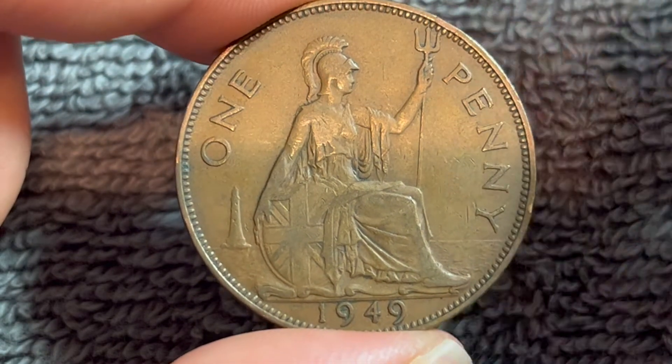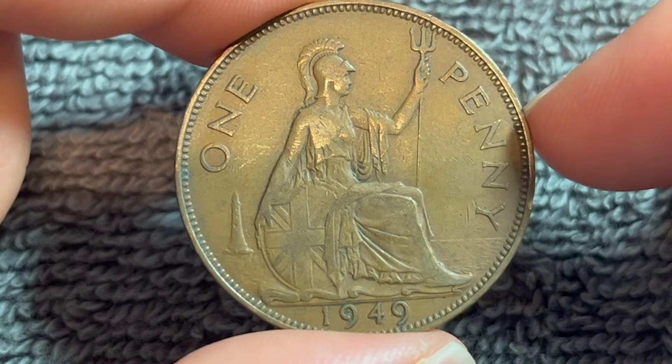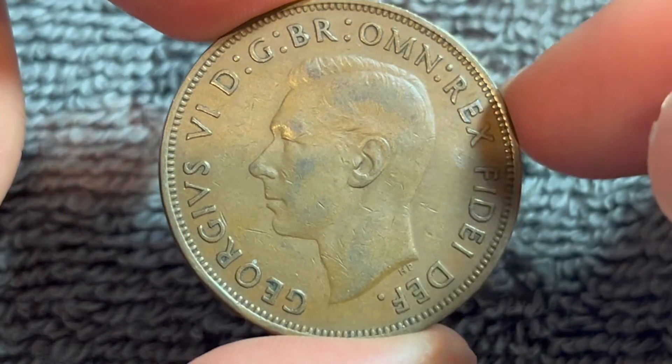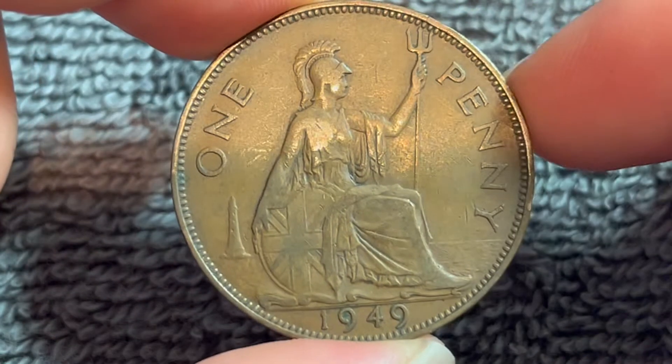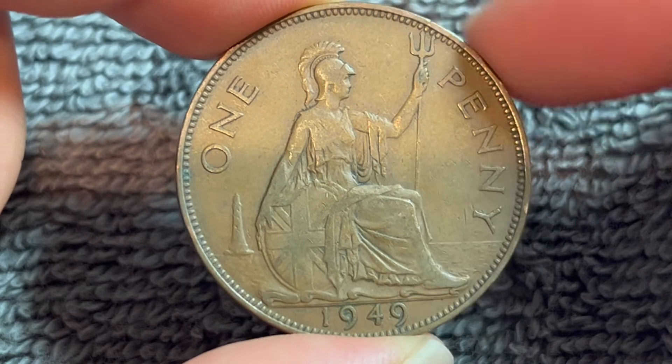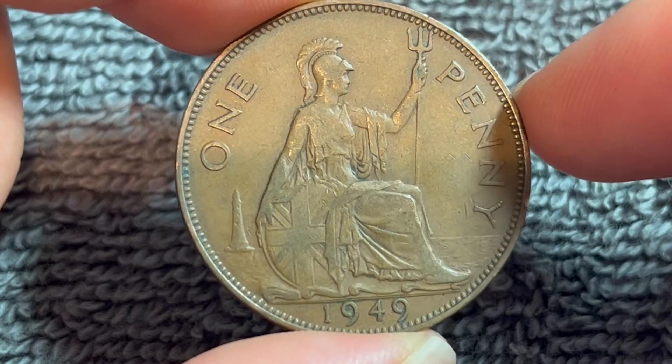However, you can't spend these anymore. This is the pre-decimal penny — 240 of these used to equal one pound. But when decimalization occurred in 1971, 100 pence then equaled one pound, thereby rendering these coins obsolete.